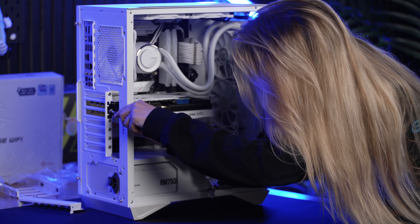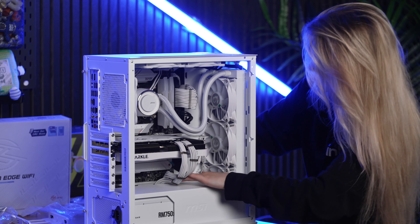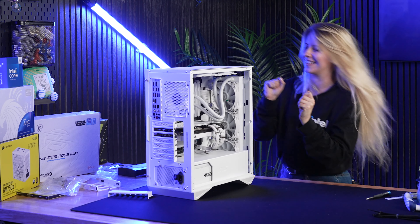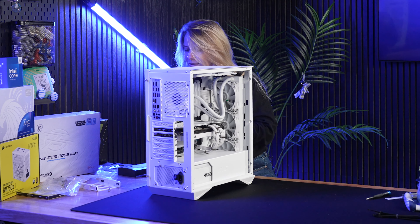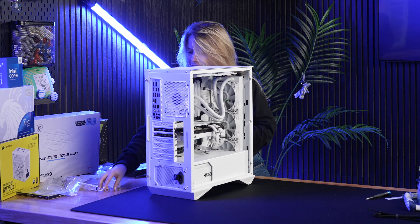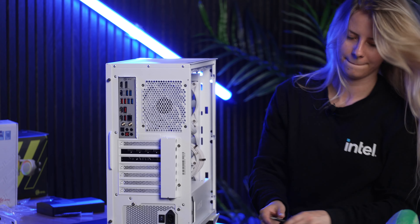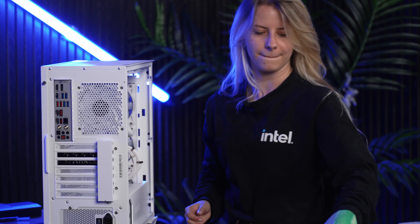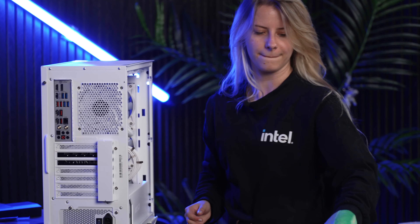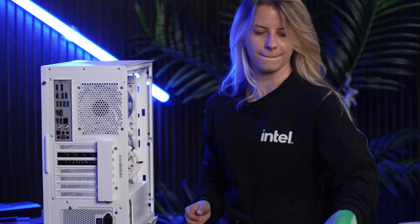Next up, graphics card. Let's go ahead — it's going to be going into this top PCIe slot. I hope I get a nice click with this. That was pretty good. I'm loving this.